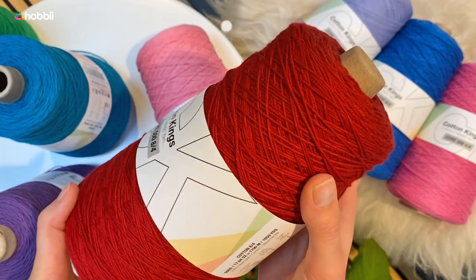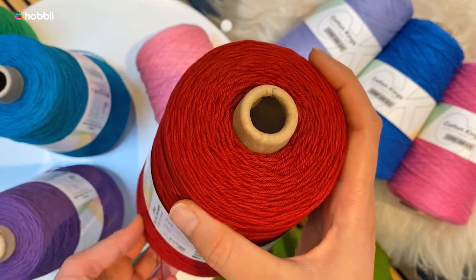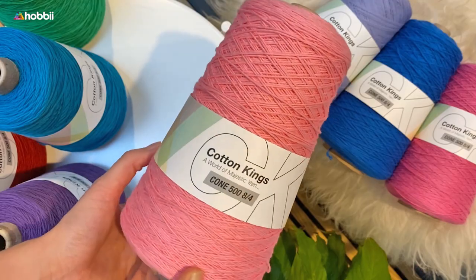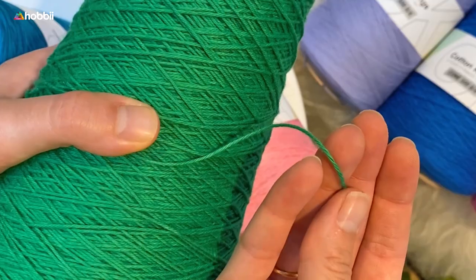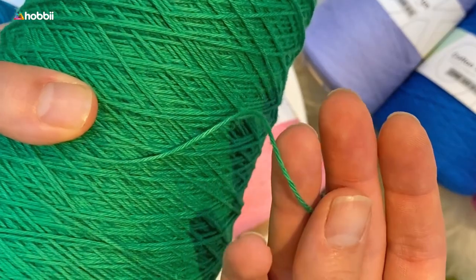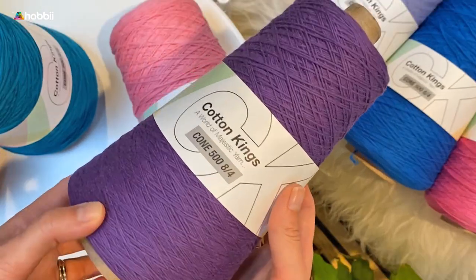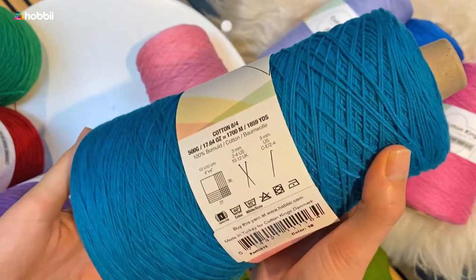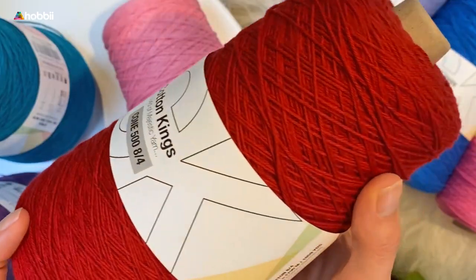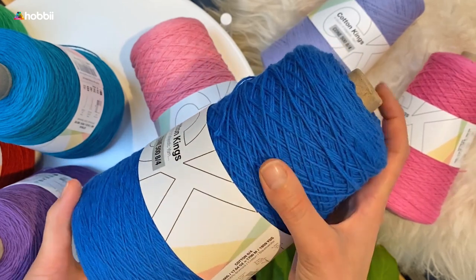Cone 500 can be combined with a lot of other 8/4 ply yarns such as Rainbow 8-4 or Friends Cotton 8-4. You can use Cone 500 for so many different kinds of projects such as interior items like cotton blankets or cloths, guest towels, amigurumis, garments for yourself to wear during the summer, and a lot of baby items as well. It's just overall a great quality yarn.